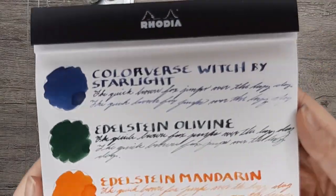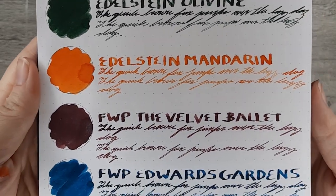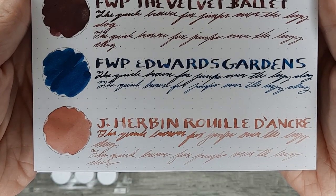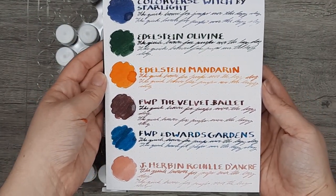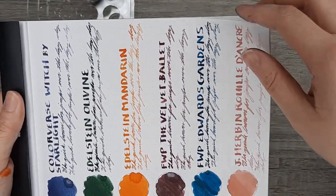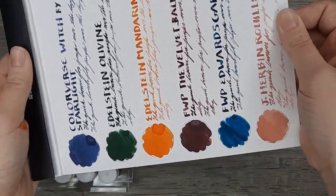That is it for the first of the three pages. I'll be giving you the slow pan here of everything — feel free to pause if you want to see anything in a little bit more detail. I'll be moving on to the page beneath it.